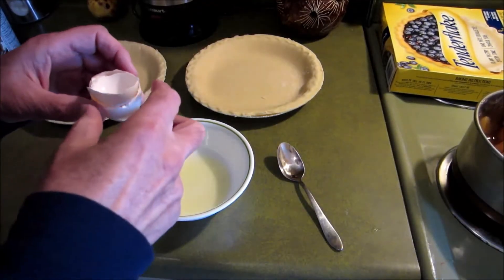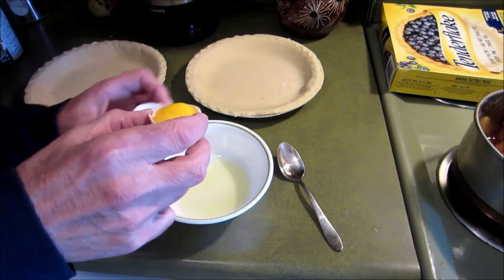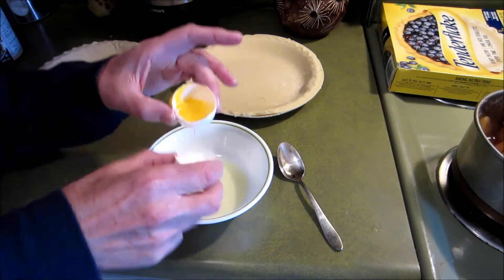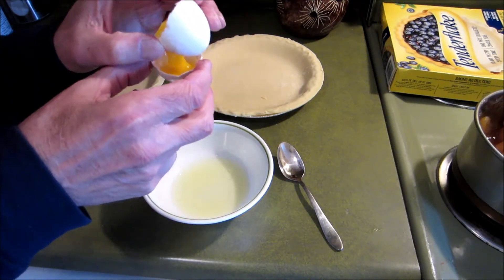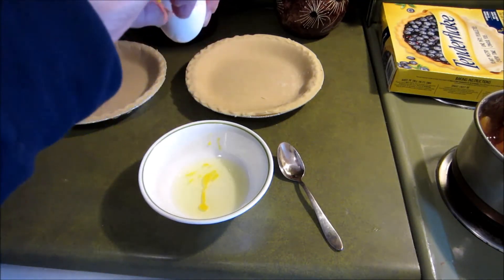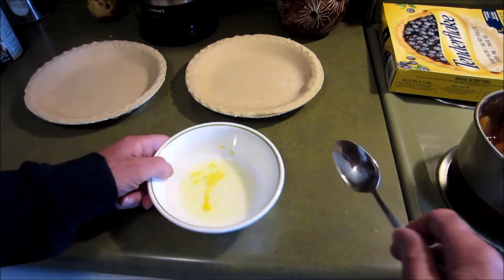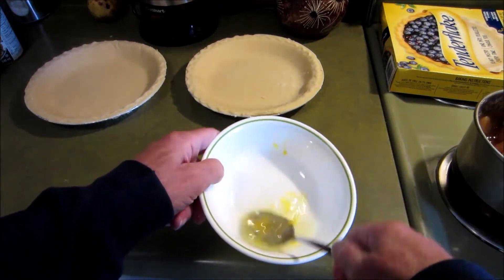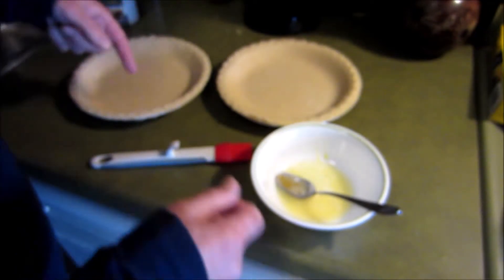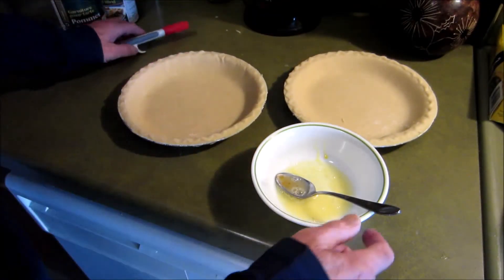I'm just making egg wash, just out of the white. I don't want to put that in there. I think that's it — I'll whip that up. I'm going to egg wash one of the bottoms so it doesn't get soggy. The pastry of it.